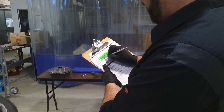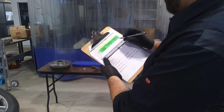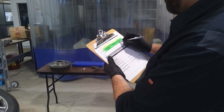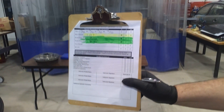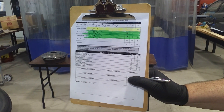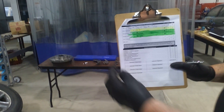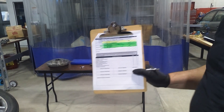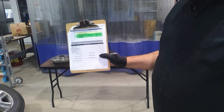So you would document it like this, and that, too, passes our state inspection requirements. That's how you fill out the bonded brake lining and riveted brake lining portion of the Pennsylvania State Safety Inspection Forms.